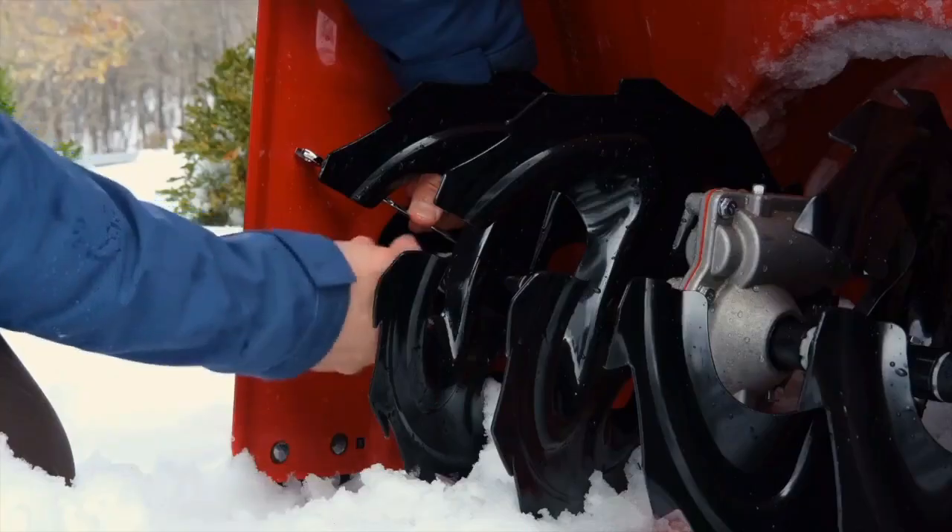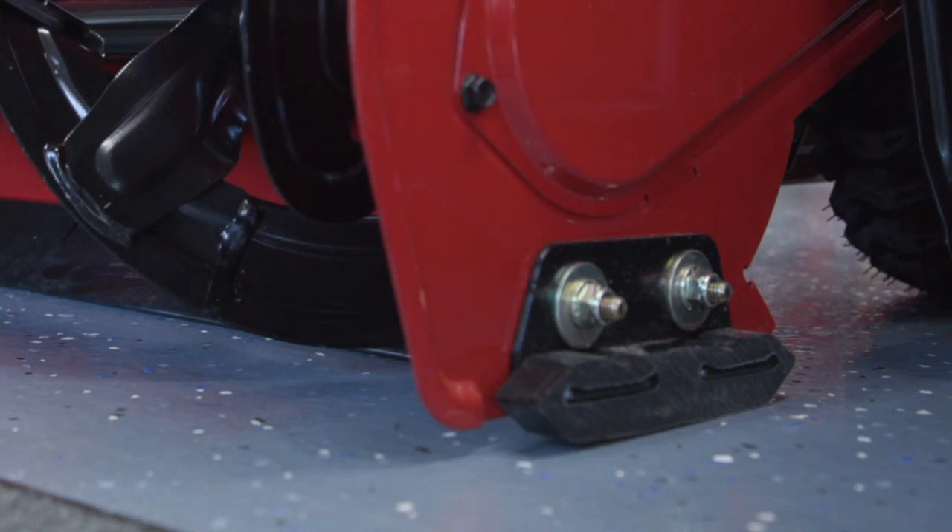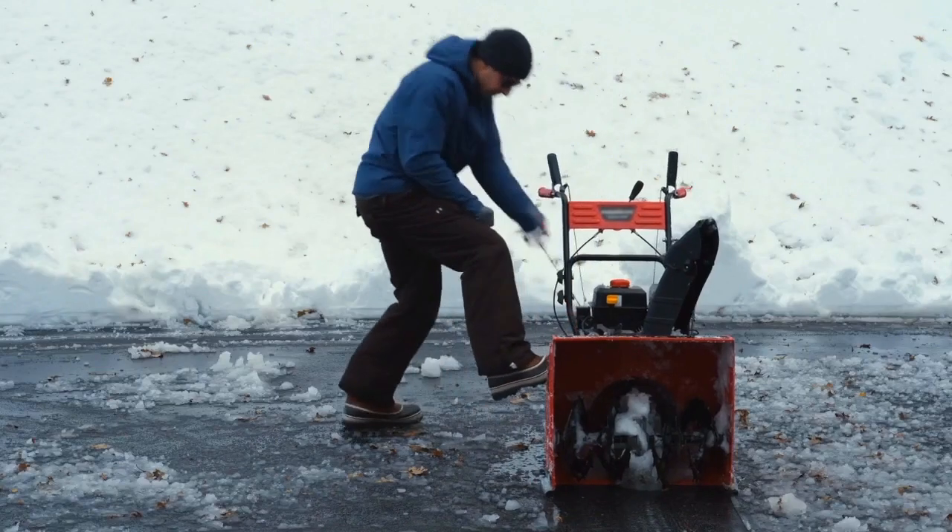Some of the key areas to look at are your auger or paddles, the scraper or shave plate, the skid shoes, and of course make sure that the machine starts and runs good for you.